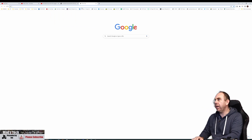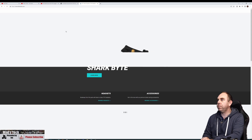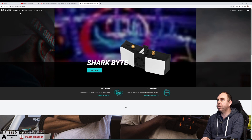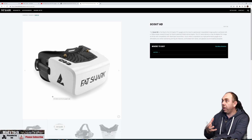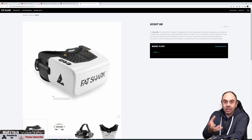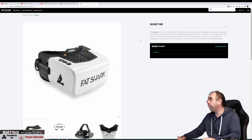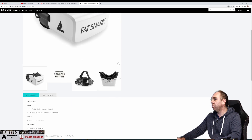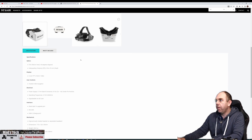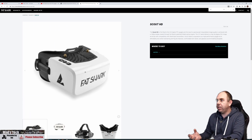And if I go to fatshark.com, go to headsets, Scout HDs — unless they've already updated it because I did put this comment live on the channel as well. Searching for the word beta: no finding of the word beta. Searching PVT: no finding of the word PVT. Again, this all looks like a fully fledged product.